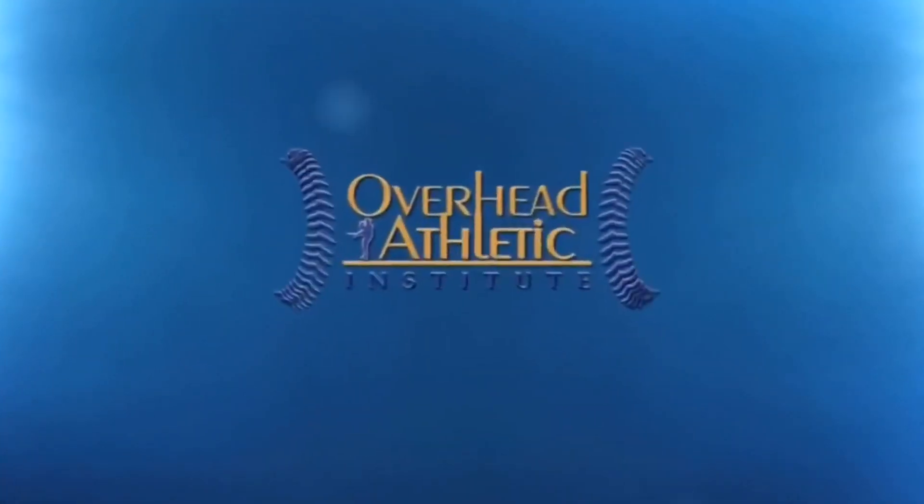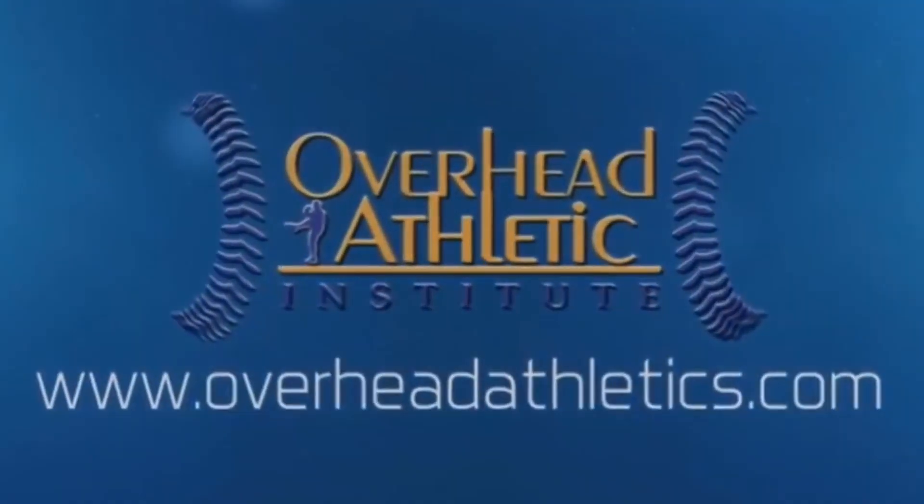Today we're going to go through three of our favorite infraspinatus exercises for throwing or overhead athletes. Max Wardell, OverheadAthletics.com, coming at you with another video on infraspinatus exercises for overhead athletes. We're actually going to be training the infraspinatus along with the teres minor predominantly in this video, with three different exercises going from more basic to more advanced.